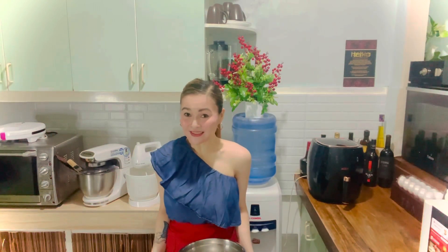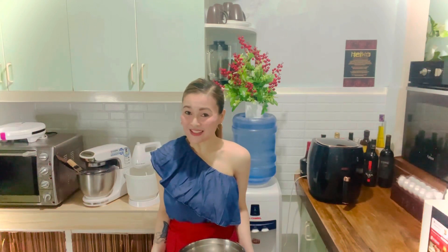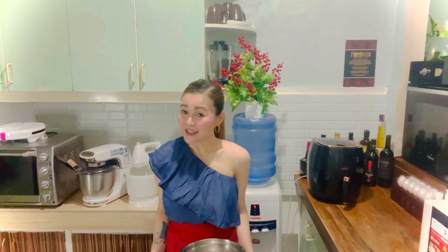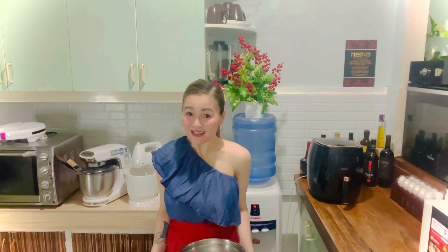Hi everyone, I'm Sher and welcome back to my YouTube channel. Today, I'm going to show you how to make the best chewy chocolate chip cookie. This method requires no mixer because we are going to use melted butter — there's no need to cream the butter and sugar together. This recipe can be made in a single bowl, which is awesome.